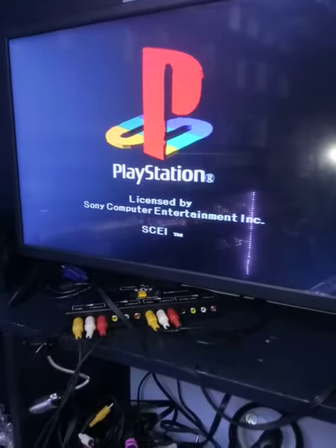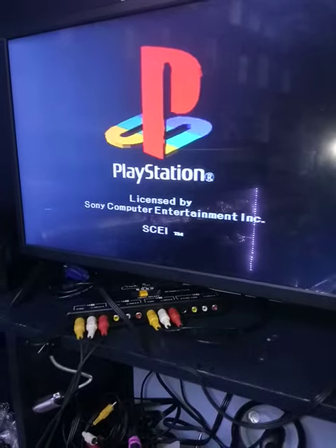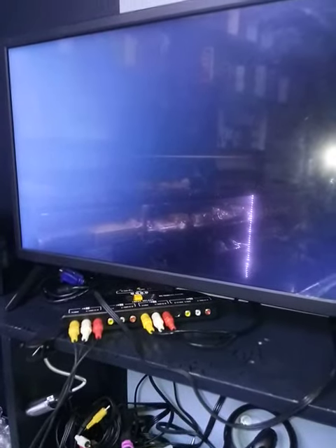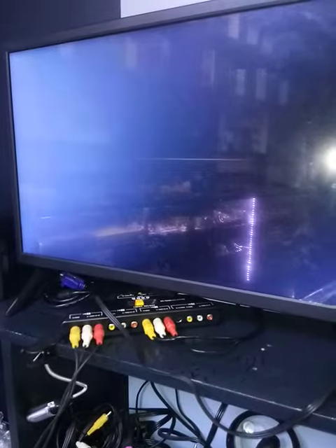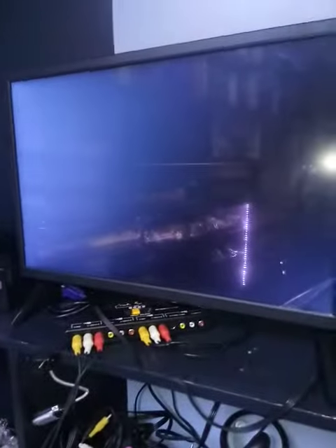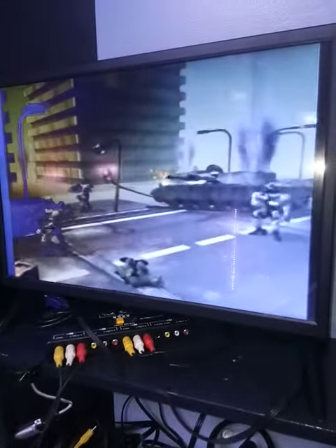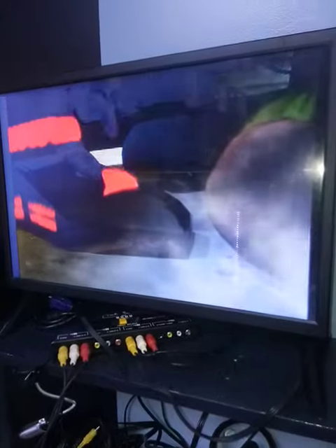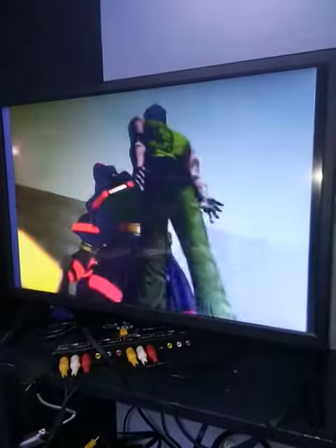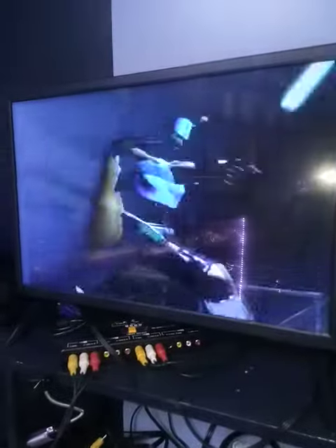That's the chime of the PlayStation 1. This one definitely has a very good lens — see, it's smooth, no issues at all.